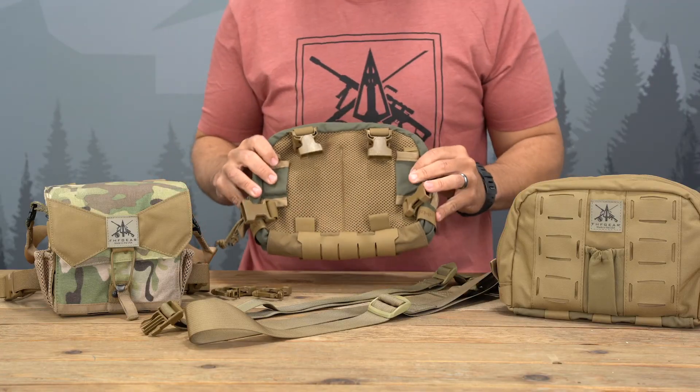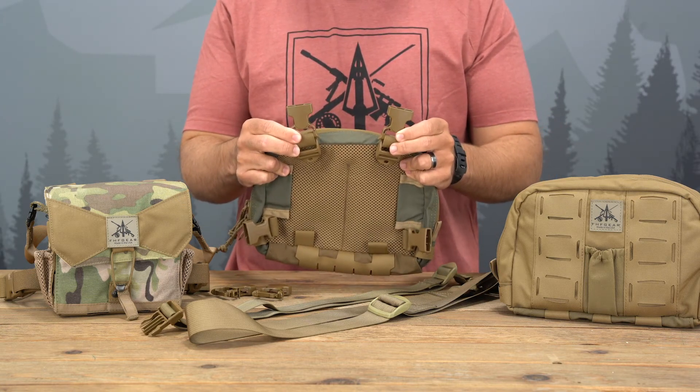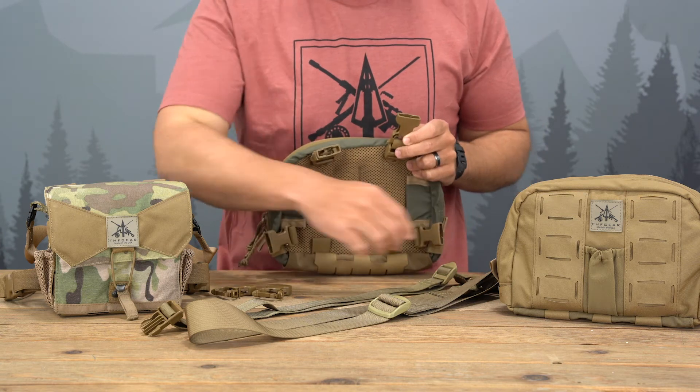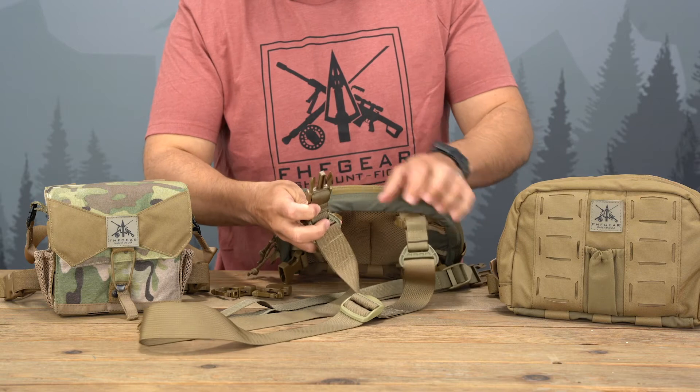So we have a chest rig — remove the harness. You then attach those two field repairable male buckles to the upper attachment points, and that's where you would buckle in the shoulder strap.